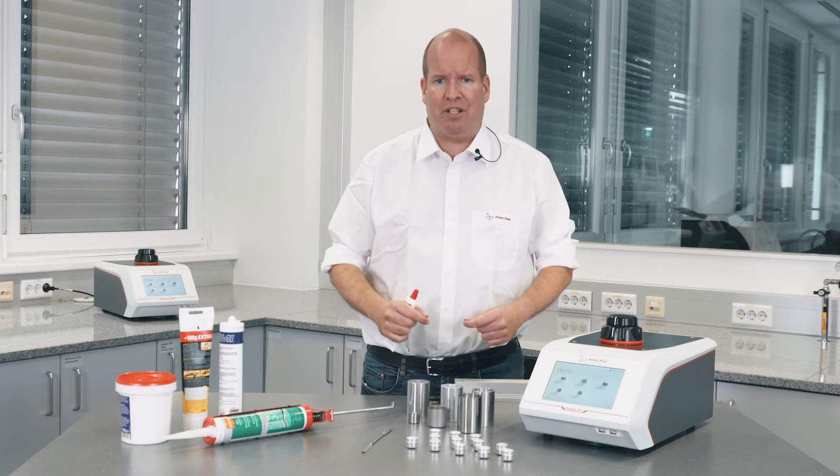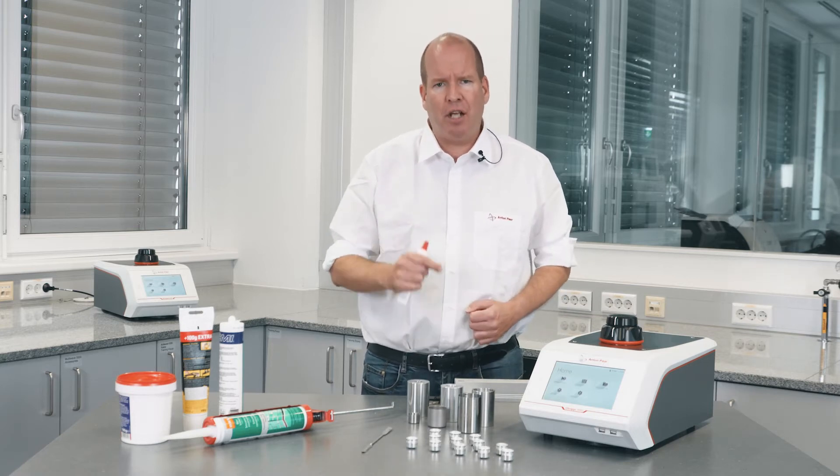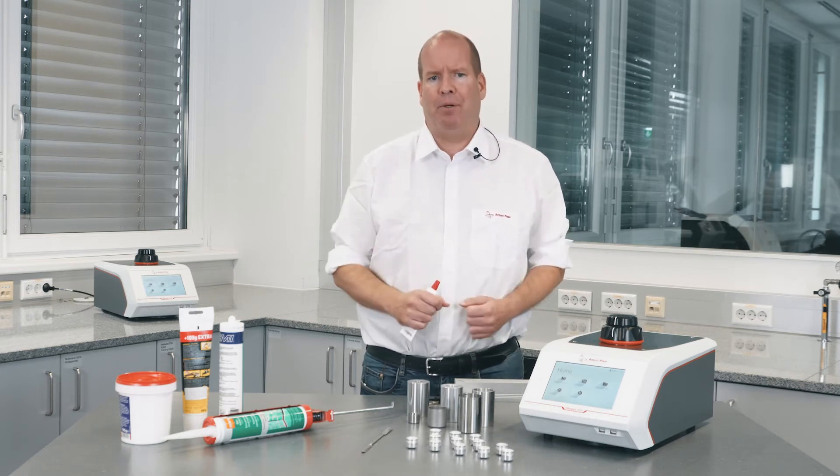To measure density, the Ultrapick uses the gas displacement method, determining the amount of gas required to fill a chamber with and without sample. The TruLock lid ensures consistent sample chamber volume every time you close it — otherwise any variability here will appear to be coming from your sample.